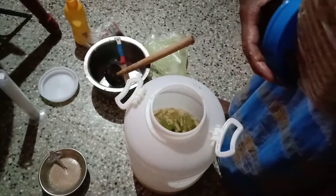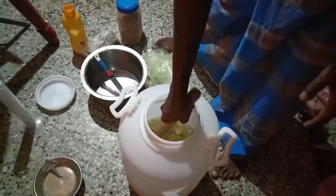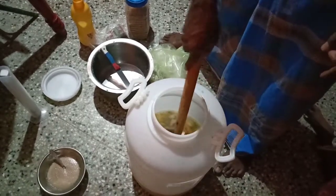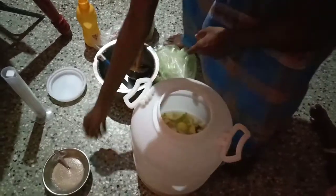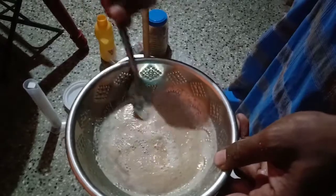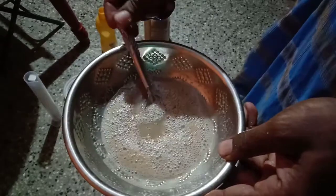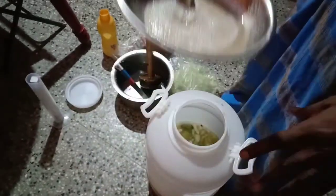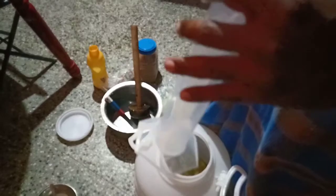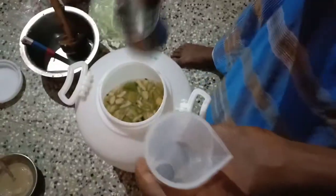We'll take a bit of tea. The tea is hot. The yeast will be added. We will try to hydrate the yeast. We will put the yeast in.